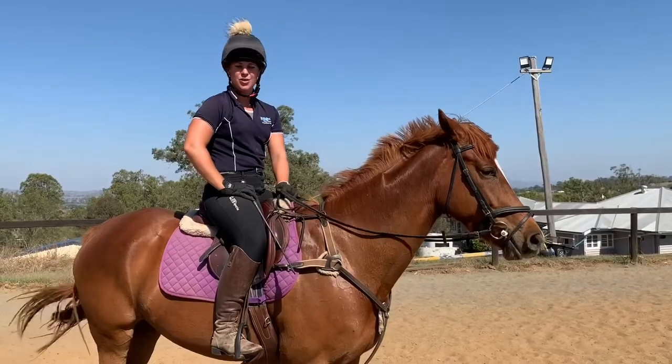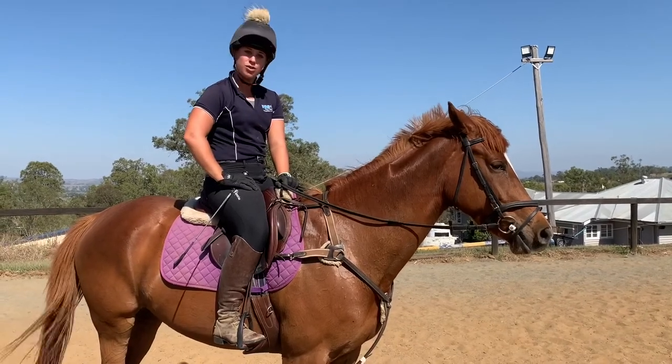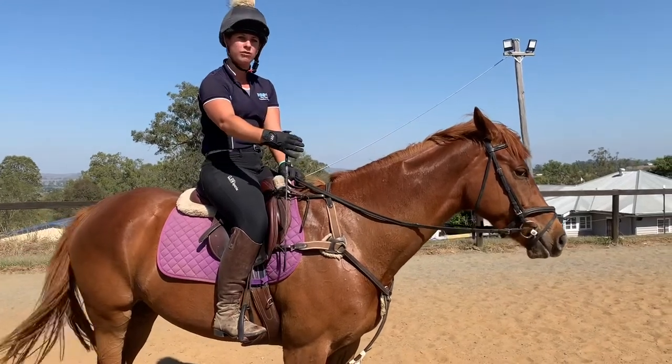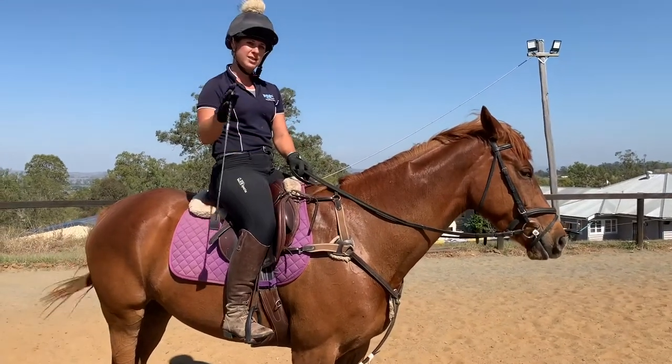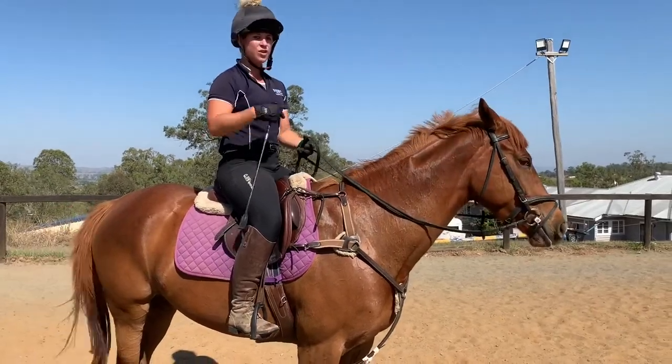I just jumped Foxy through the exercise I showed you before and she was super. The aim is to go steady — if you can, try and encourage them to stretch a little bit longer and lower. What that does with this exercise is it's really good at getting them to use the back and lift the wither. So that's the aim.